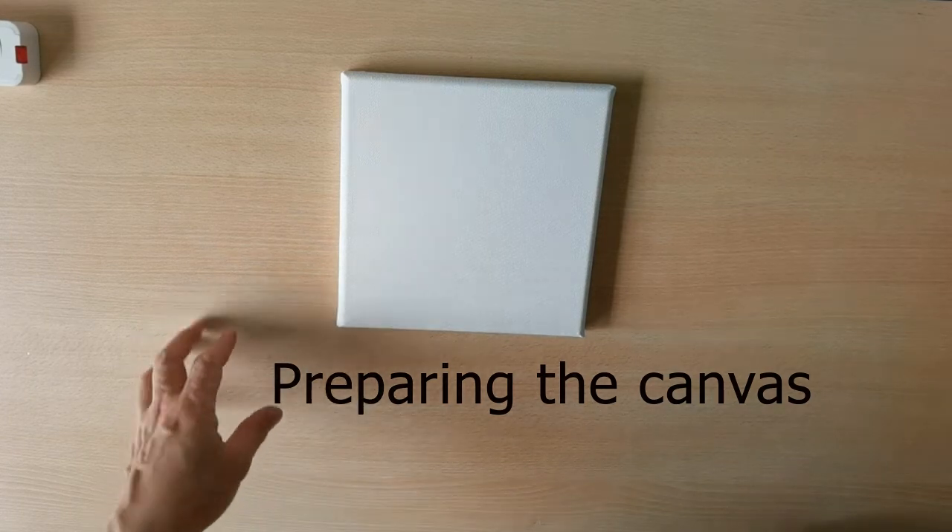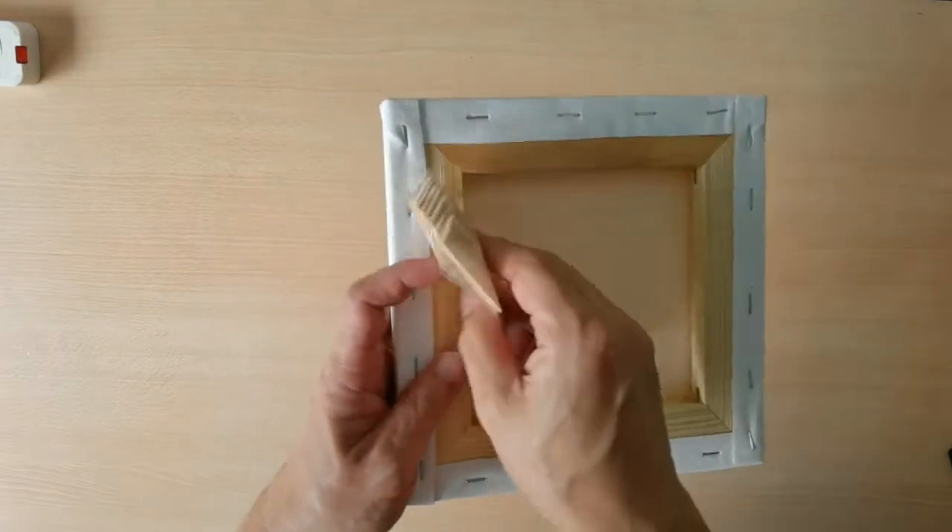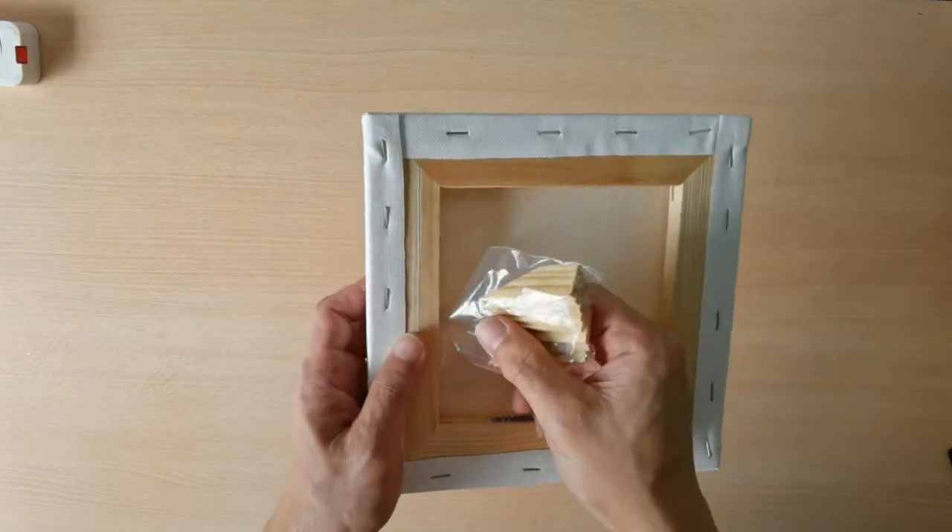Alright, the canvas they are given — actually when you turn it over, you can actually see some hacks here. These are called the canvas key. So we're just going to check it out.